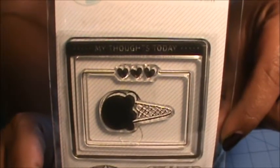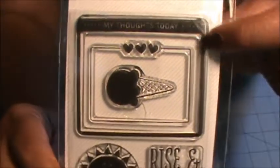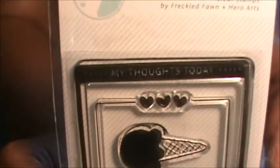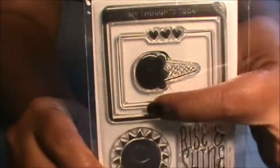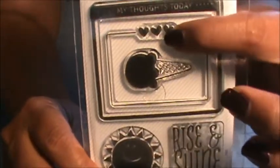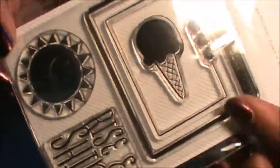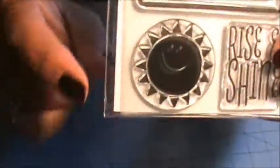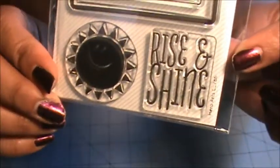So here's the stamp set that we received in this month's kit, and I really think this is super cute. Right here you have a frame that says 'my thoughts today,' so you can stamp it and then do some journaling. There's also a smaller frame inside that has some hearts, a really super cute ice cream cone, a really happy looking sun, and one that says 'rise and shine.' Really, really cute.